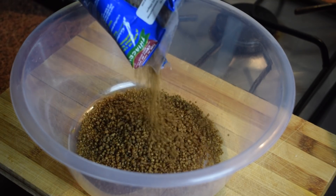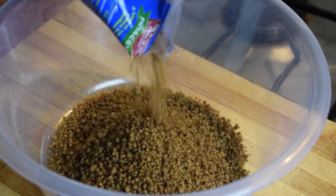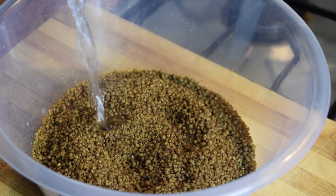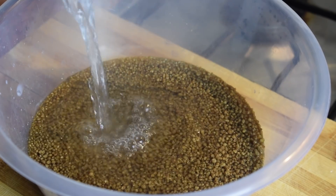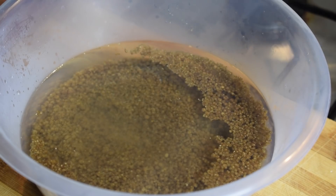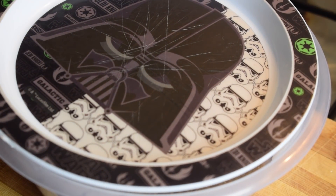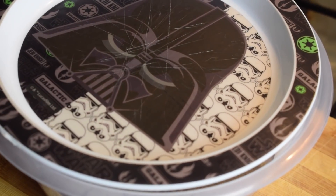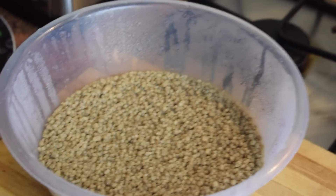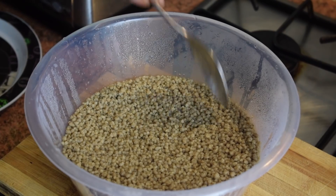In a container, add about 150 to 200 grams of millet couscous. If you don't have millet couscous, use the regular yellow couscous. Then cover it with boiling water — it is very important you use boiling water — and make sure it is well covered. Next, use a plate and cover it for about five minutes.